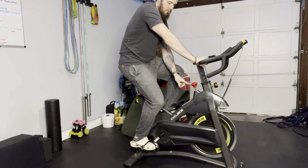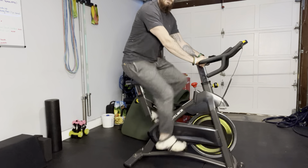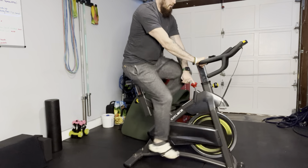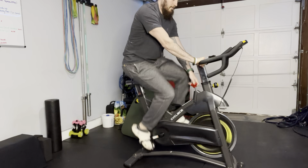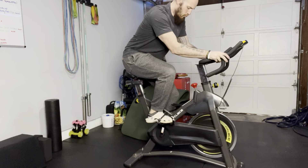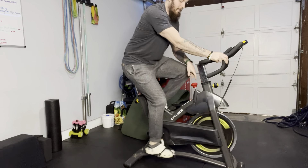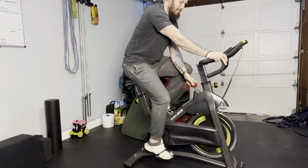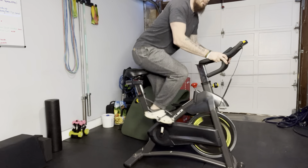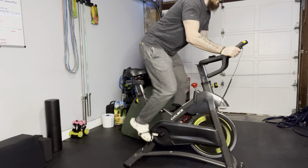And then you are ready to ride. You have your resistance right here — you just adjust that. I have it pretty light right now, so I'm going to go real fast and hard — 22 miles per hour. Or I can tighten this down and make it really hard. Too hard. But as you can see, you can make that very, very difficult.